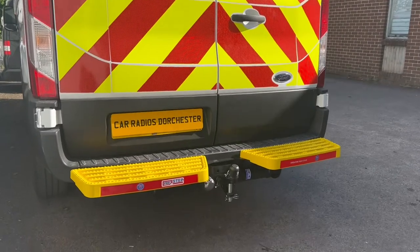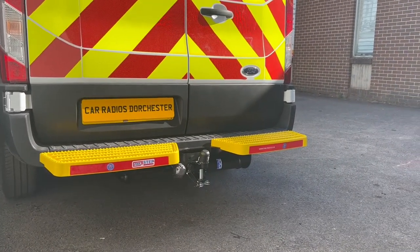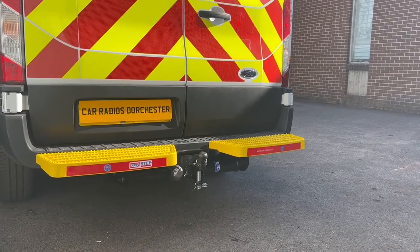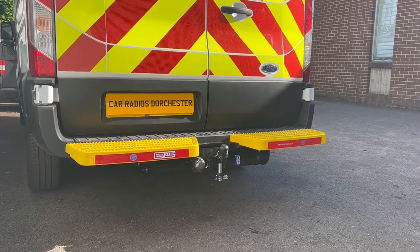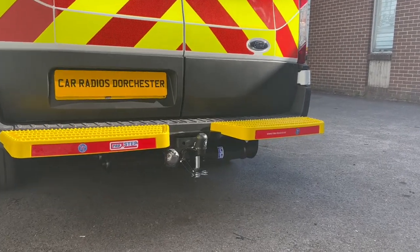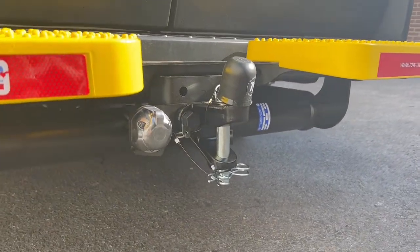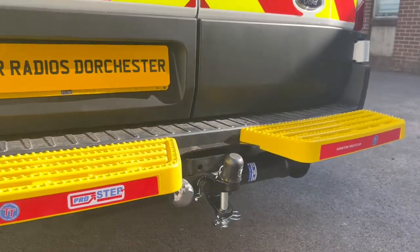The pro step is a Tow Trust pro step with a Tow Trust tow bar. These are available in yellow or black on a lot of commercial vehicles, but also motorhomes. We've also added a ball and pin with a metal cap with seven-pin vehicle-specific electrics, all coded.